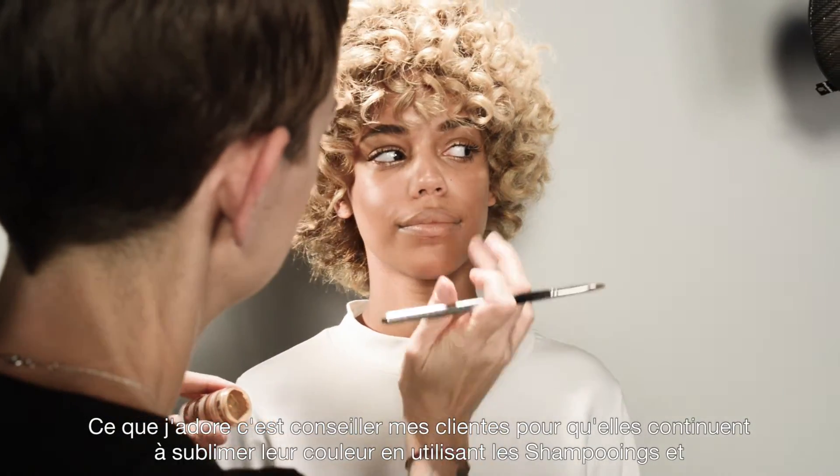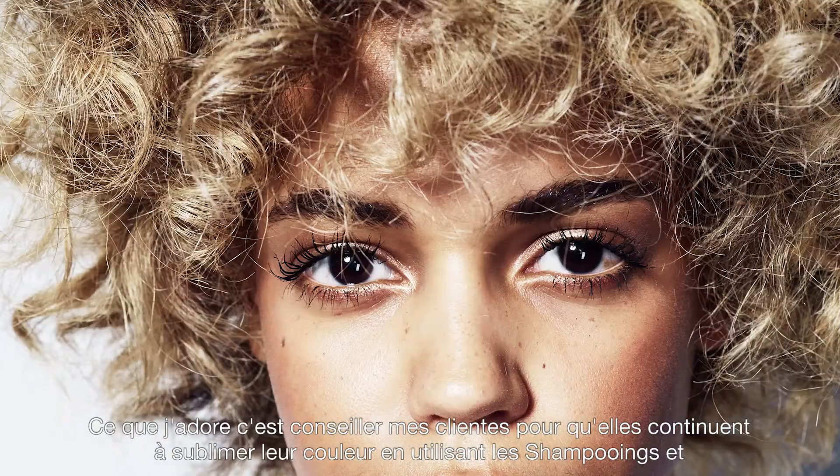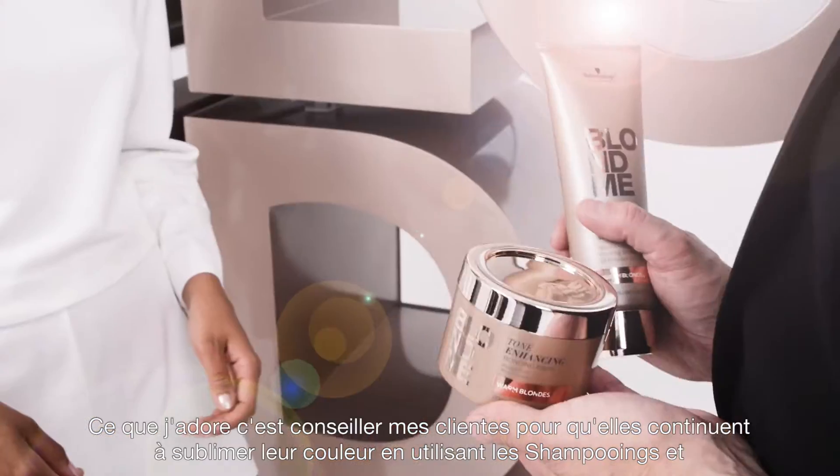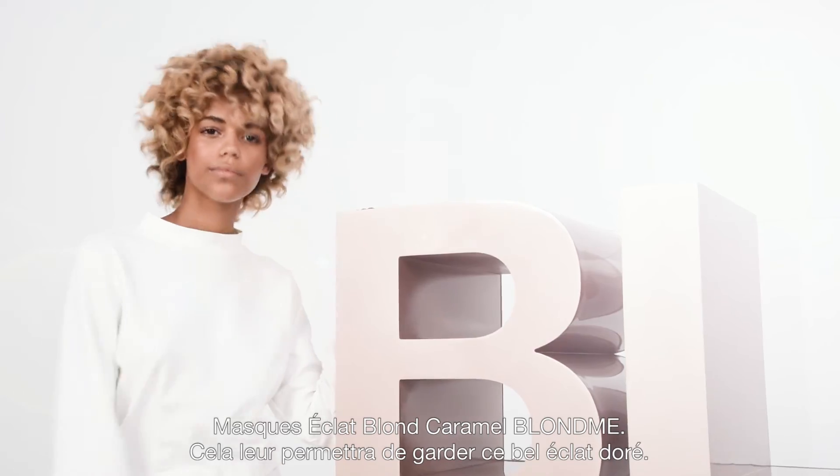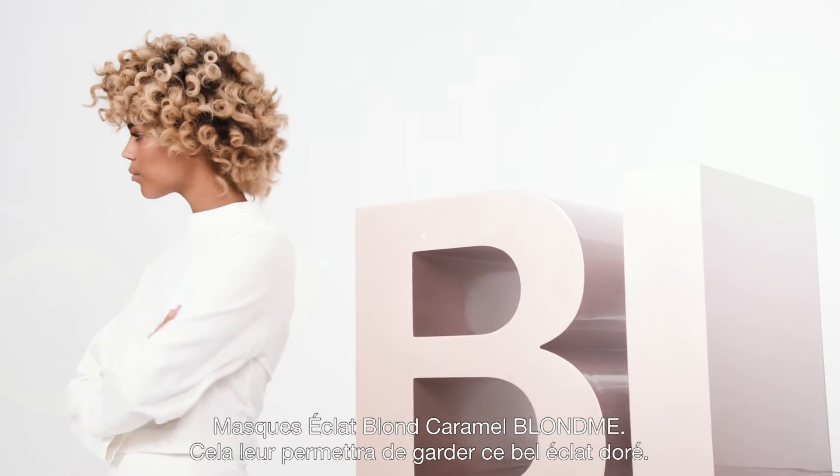What I love doing is advising my clients to continue making their hair look amazing by using Blonde Me Tone Enhancing Bonding Shampoo and Mask for warm blondes at home. It maintains a beautiful golden glow.